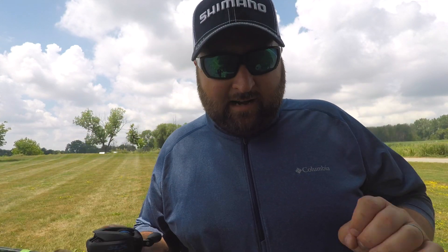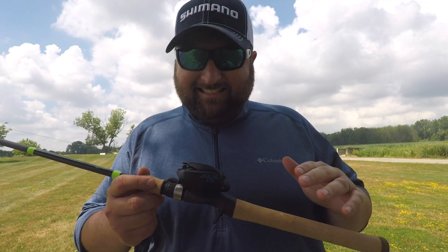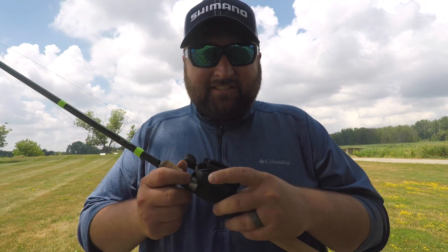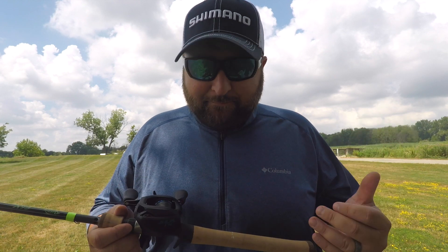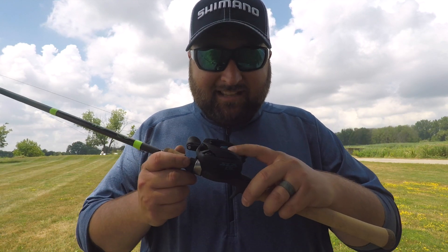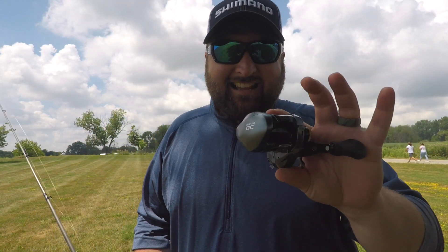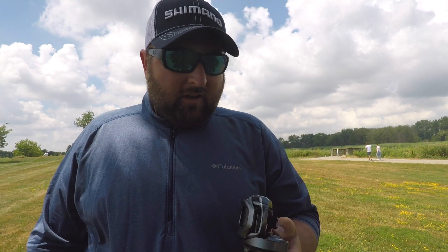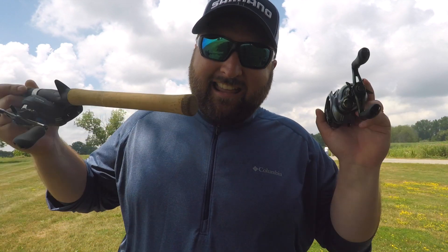Here are the parameters for this test. I'm going to make three casts with the SLX DC, and it's going to be set on setting three because, for me, that is the most efficient setting where I get the best casting distance out of it. Then, once I'm done with the SLX DC, I'm going to repeat the exact same process with the Corrado DC, also set on three. We're going to see which one has the highest average casting distance out of three casts.